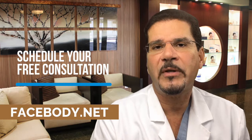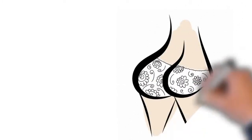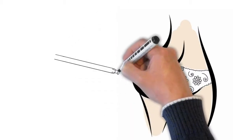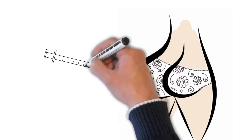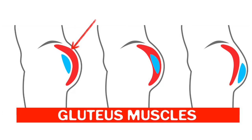Different percentages are reported by different studies, but what we try to do is overfill in certain areas. We expect anywhere from 25 to 30 percent of the fat we've injected to dissolve. The buttocks has an excellent blood supply because of the gluteal muscles, and that blood supply is what we're counting on to help the transferred fat take.